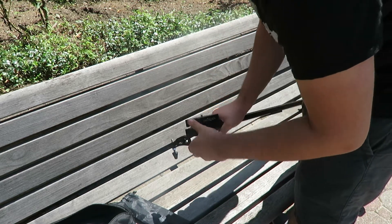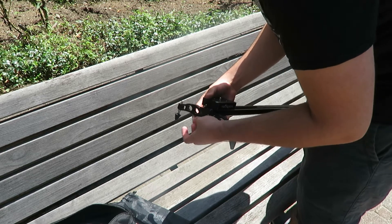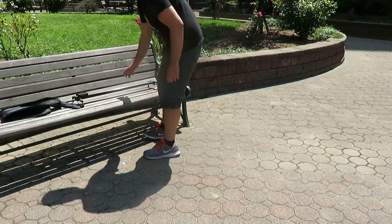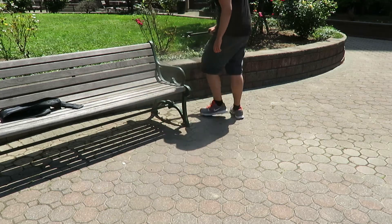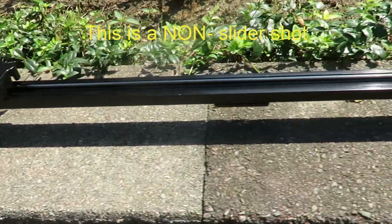The slider feels very, very nice when using it, and I would definitely recommend using a head for the slider, otherwise you'll basically just be sliding your camera and it's not the most comfortable position. Screwing my camera onto the tripod, it doesn't go completely straight, so I have to have it a little bit loose, which is a bad thing.